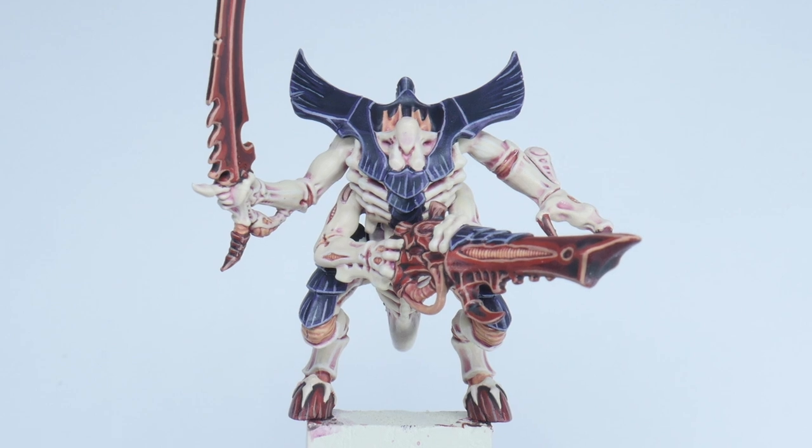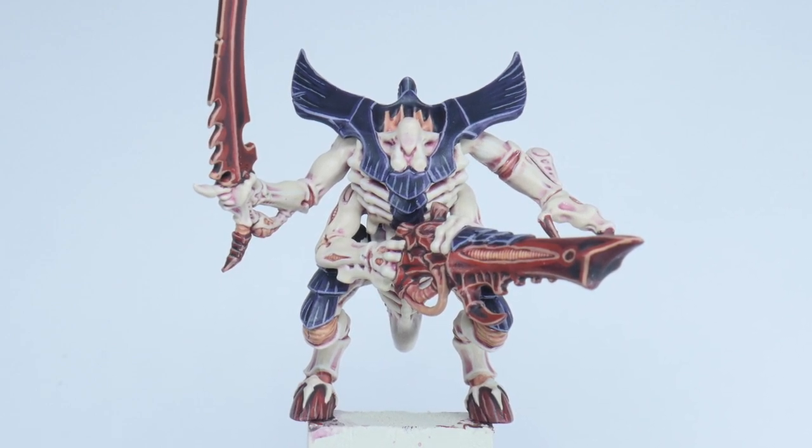The majority of our Tyranid Warrior is now finished, but there are still a few details left to paint.